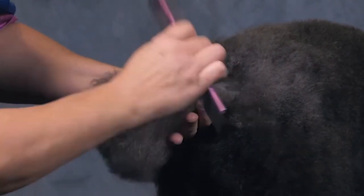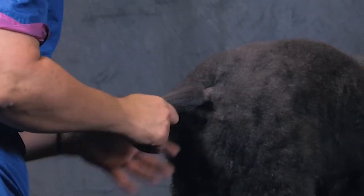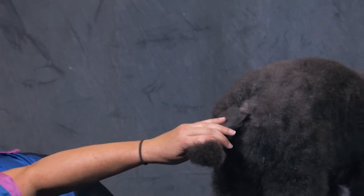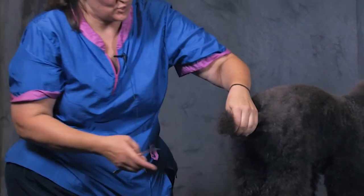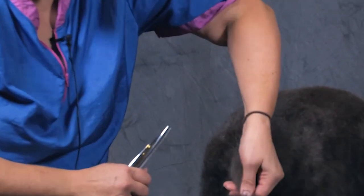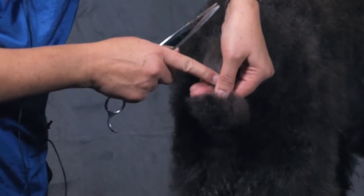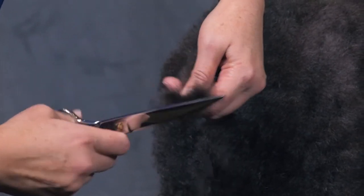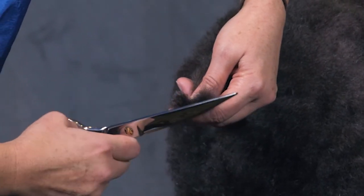So then, to get the tail nice and round, I twist it. Take my curves. Make sure my thumb's just above the tail set — her tail's right here. Because you can always take off more. And then I'm going to cut the end.